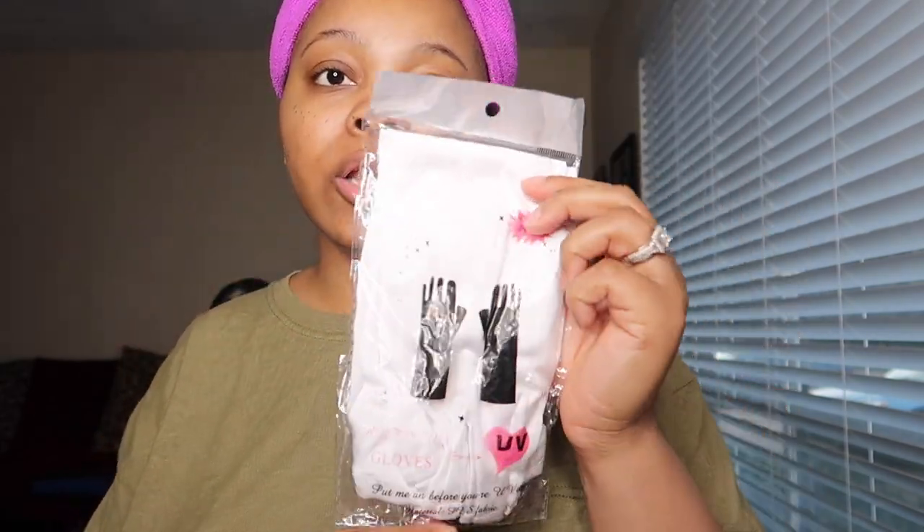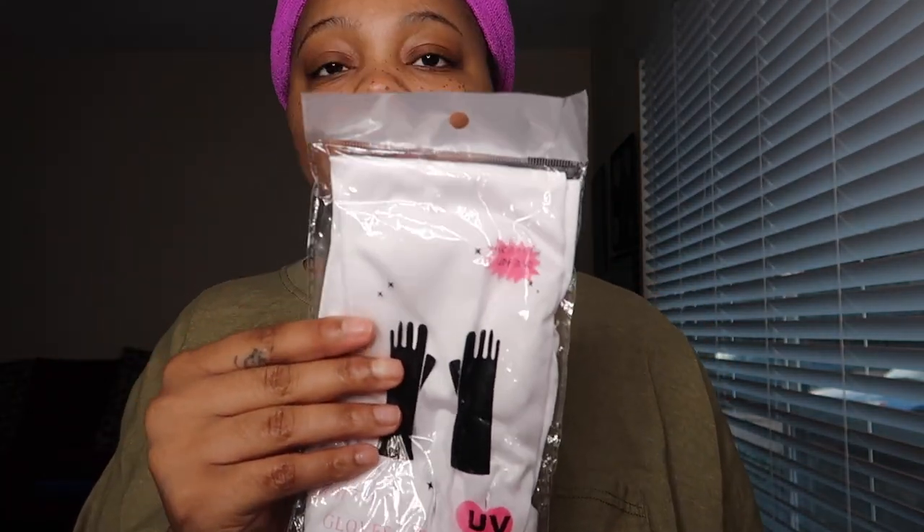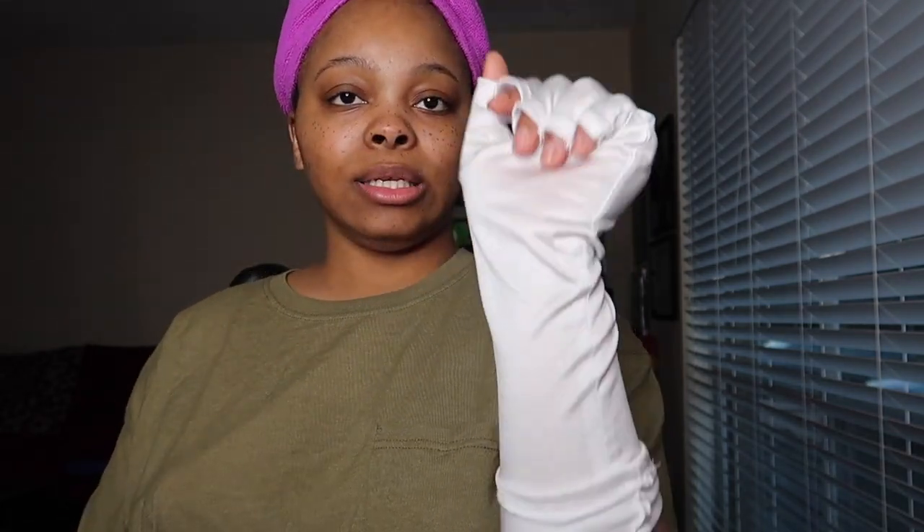I have some UV gloves to protect your skin when you place it in the UV lamp. I got size long because if I got small they probably wouldn't fit. The quality is actually bomb — better than the photos. They're supposed to protect the skin area and they're long.